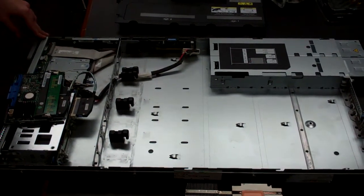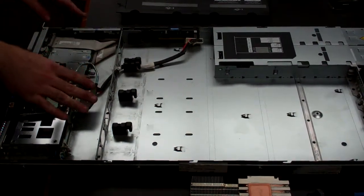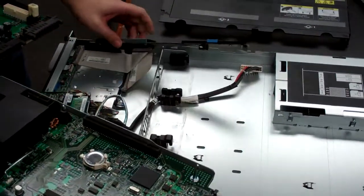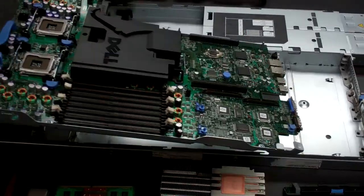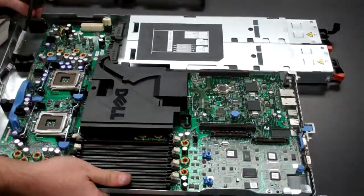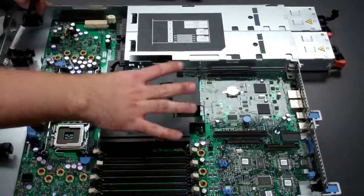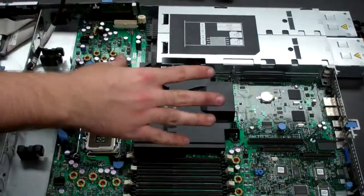This is Dylan from Velocity Tech Solutions and today we're going to be doing a video on the installation of a 1950 motherboard. We're going to start here with everything having already been removed. Grab your new board and get it lined up to the front of the case — it should get onto a set of guiding rails, be pushed forward, and you'll hear it lock into place. At this point it shouldn't be movable and everything is installed as far as that goes.